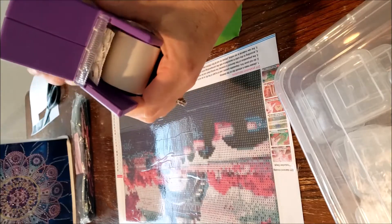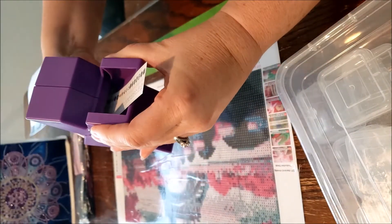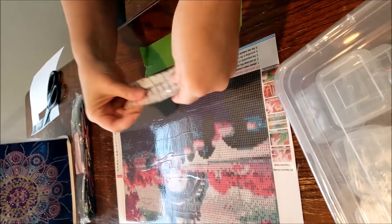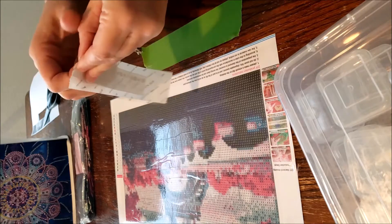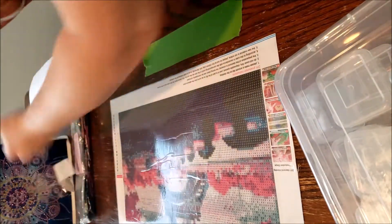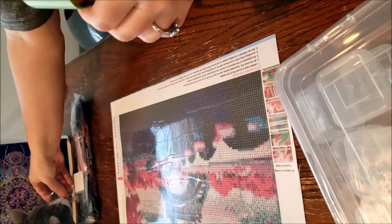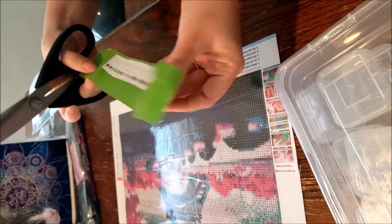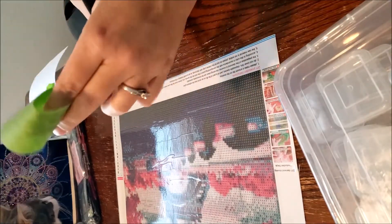I do have a Zyron sticker maker that I make my labels out of. I tried to make a color copy of my sticker legend, however my printer didn't want to make a color one — maybe I'm out of color ink. I'm actually going to put this on some painters tape because I'm noticing my boxes are having some residue, so I'm trying to prevent that. You could use masking tape too.